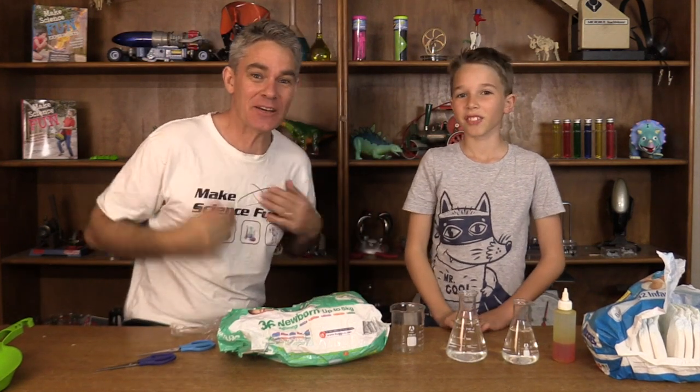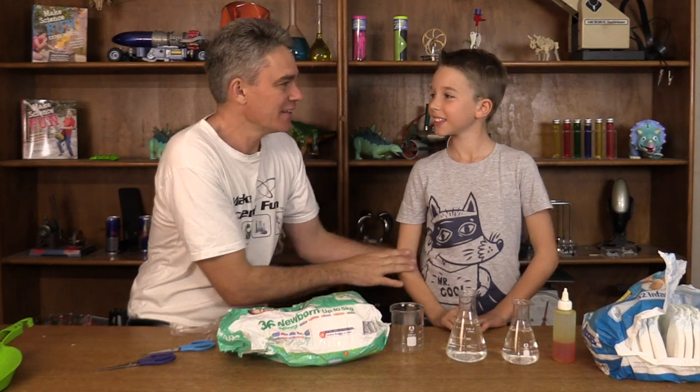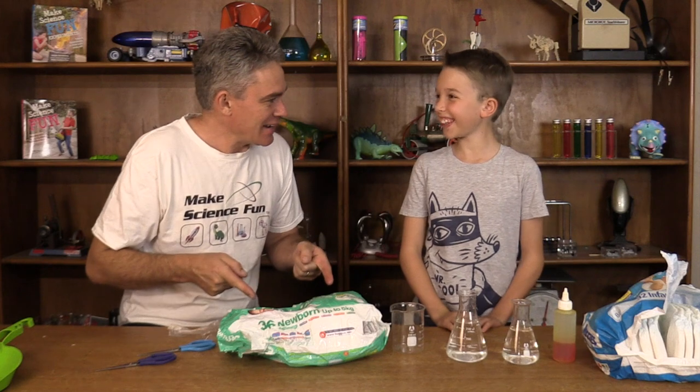Hey everybody! I'm Jacob and this is Sam. We're from Science for Kids. Thanks for joining us today. Today we're going to look at the science of nappies!